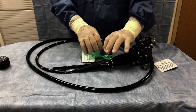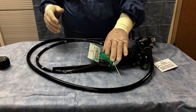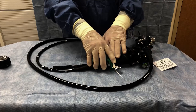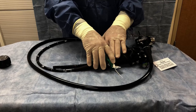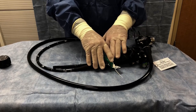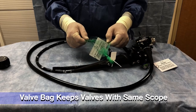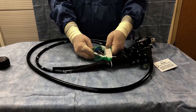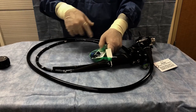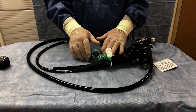Whenever the scope is processed in high-level disinfection, it has a tag attached that identifies the scope — the serial number, the machine it was processed in, and the date and time it was processed. This little green bag attached to it, which looks like an avocado bag — that is what we call them — holds the valves that belong to this scope. These valves follow the scope everywhere it goes unless one has a problem, in which case we replace it. Each scope has its own dedicated set of valves.